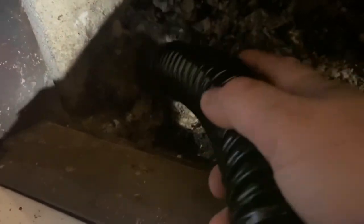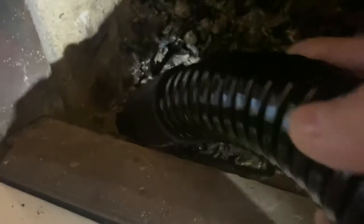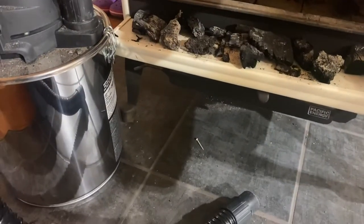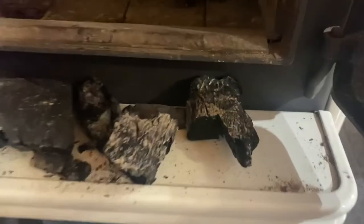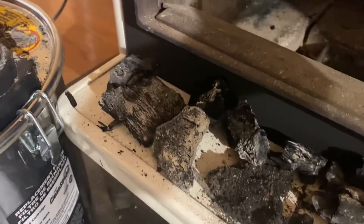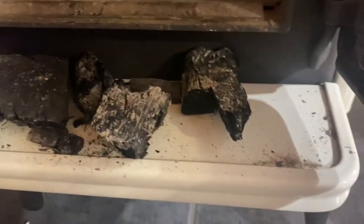I decided to take off the little connector and just use the hose by itself. Stopping here briefly to touch base — most of the ashes in this Pacific Energy Summit wood stove have been cleaned out. There were a few large embers and a lot of coals that are too large to go through the hose, so I've just laid them on the ledge.